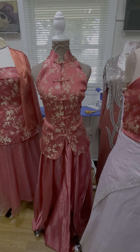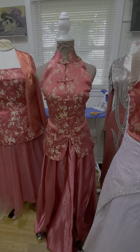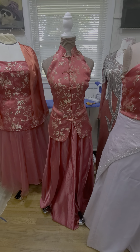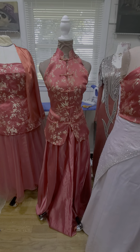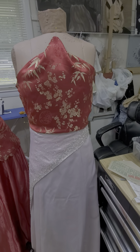We're keeping the original front and turning it into a halter top that can be worn over slacks, a skirt, pencil skirt, or full skirt — whatever you want for prom. One sleeve will make this top.